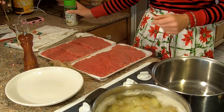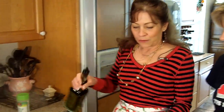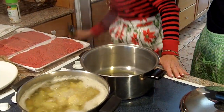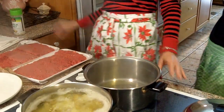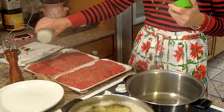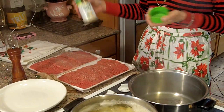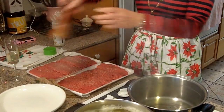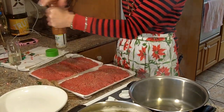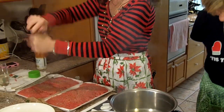We got some cube steaks here. We got some people coming over a little bit later, so I have quite a bit. What we're going to do is put a little olive oil in the pan, which is on medium-high-ish. And we are going to season the cube steaks with some garlic salt and some pepper — freshly ground pepper. And we're going to do these in batches.